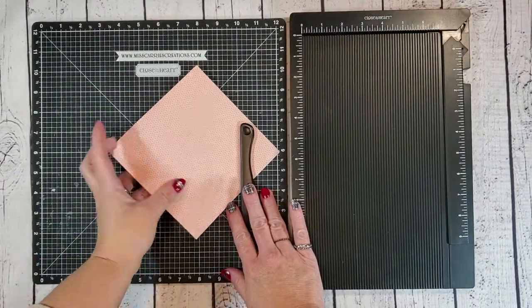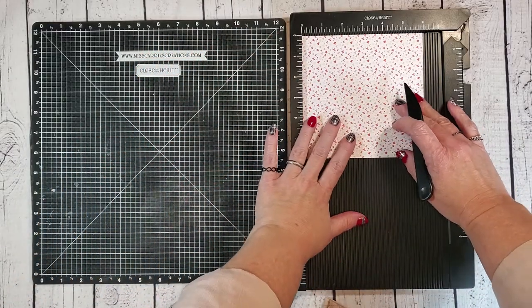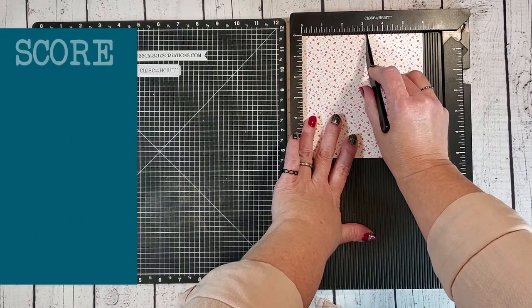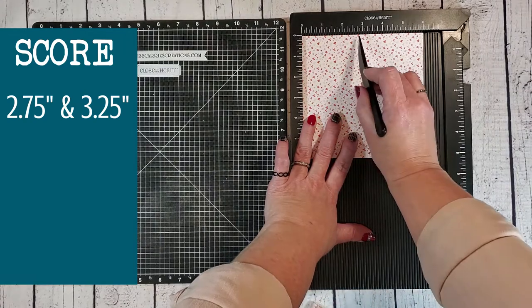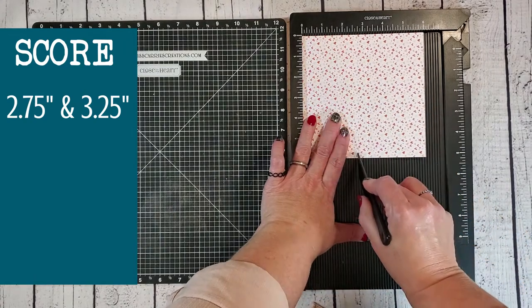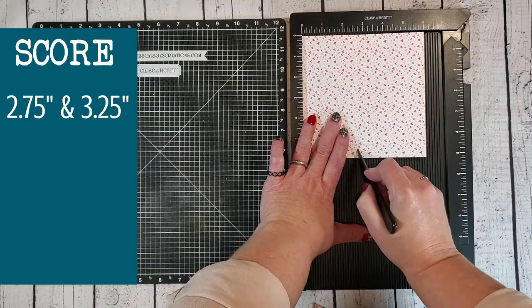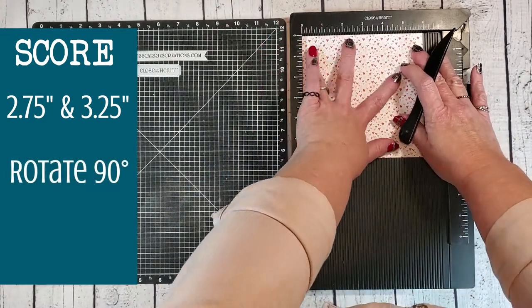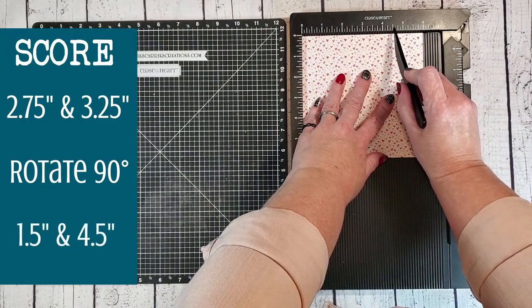I'm going to be using one of the 6x6 papers from the Bright paper stack and I'm going to be scoring it at three and one quarter and 2.75 inches. I'm using one of our retired scoreboards, but if you don't have one of these you could use a scoring blade on your paper cutter. Now we're going to rotate it 90 degrees and score it at four and a half and one and a half inches.